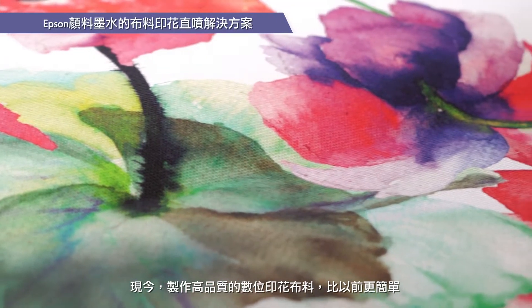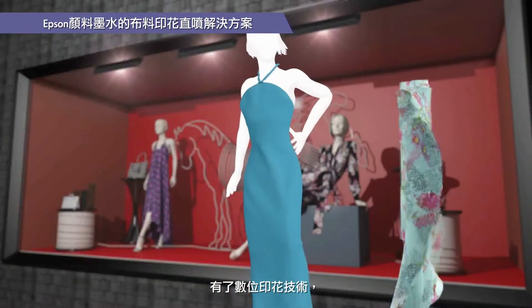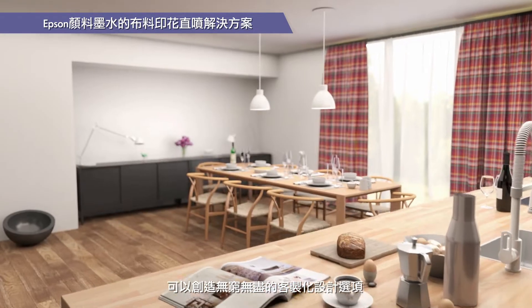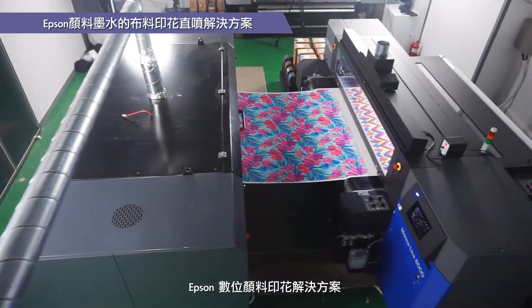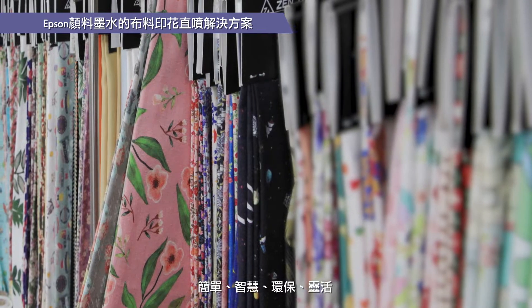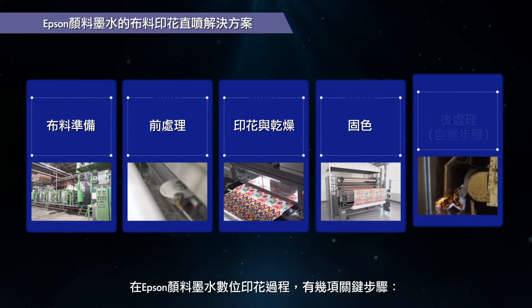Today, making high-quality digital prints on fabric is easier than ever. With digital printing technology, you can customize and create endless design options for everyday clothes, high-end fashion, and home textile applications. Epson's digital pigment printing solution is simple, smart, environmentally friendly, and flexible. There are several key steps in Epson's pigment ink digital printing process.